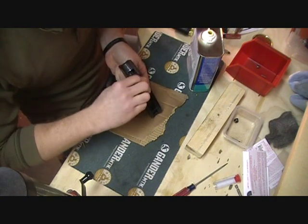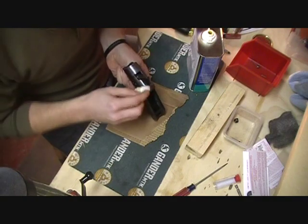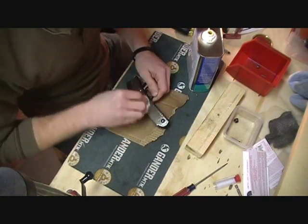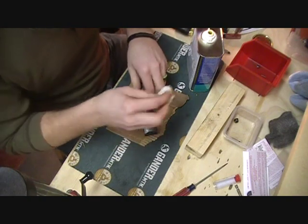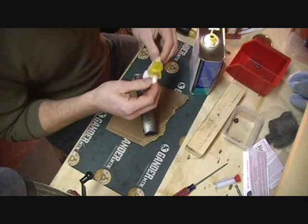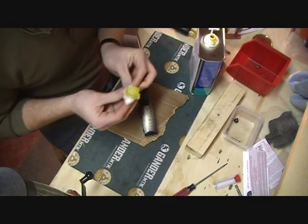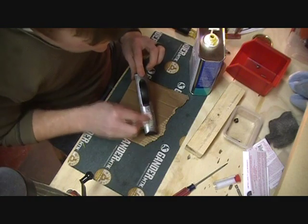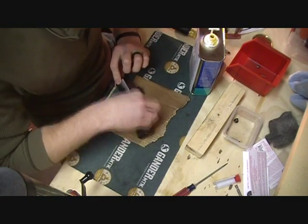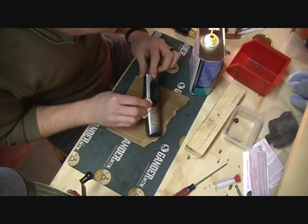Linseed oil is a natural protectant and it stinks, but it works really well to seal the metal. If there is any rust left from the bluing process, it will deactivate all of it.